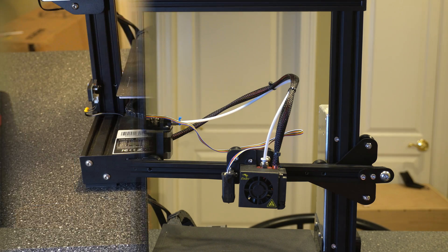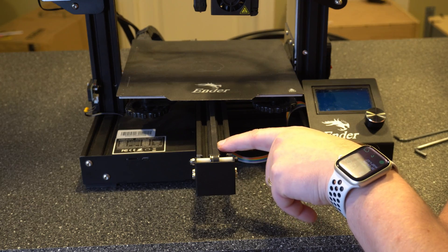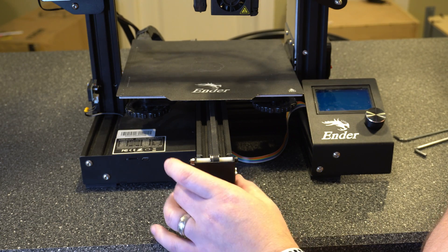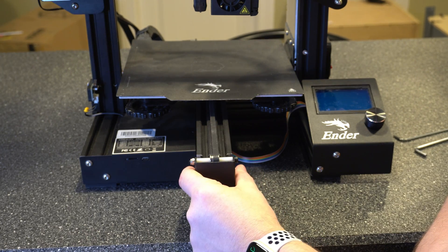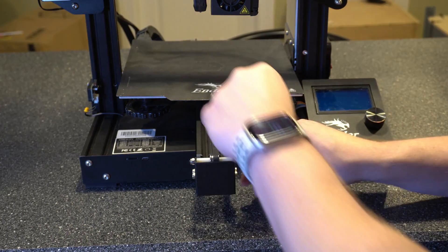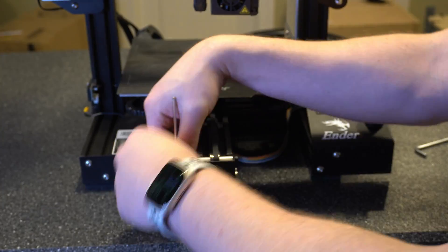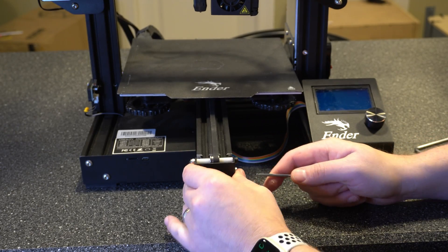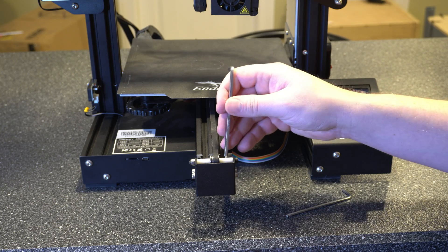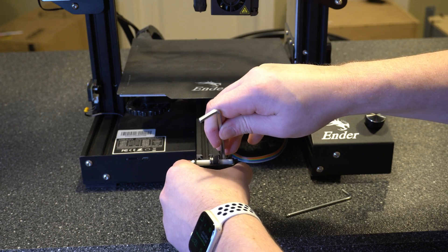Now let's take a look at the Y axis. Here on the Y axis it's easier to actually get to the belt to test it, versus the X which is kind of hidden in the grooves. You've got four screws, two on each side. To tighten it, you'll just loosen those up a tad bit, and then you should be able to move things around to get the tension. We're going to do the same thing on the Y axis as we did for the X — use the Allen wrench to apply pressure and then tighten it down once you feel you're at a good spot.